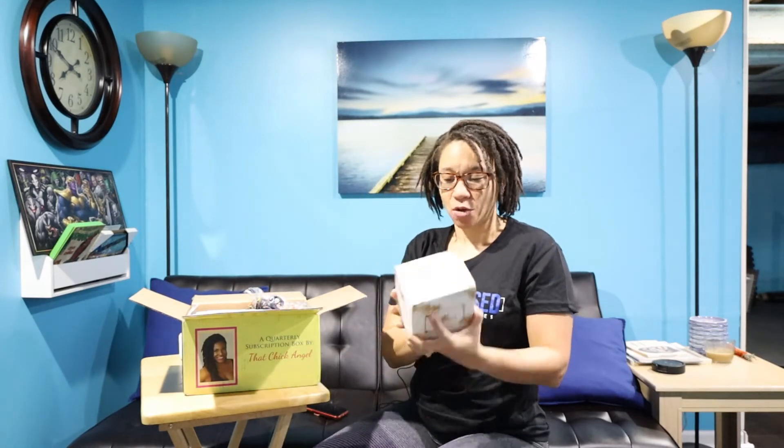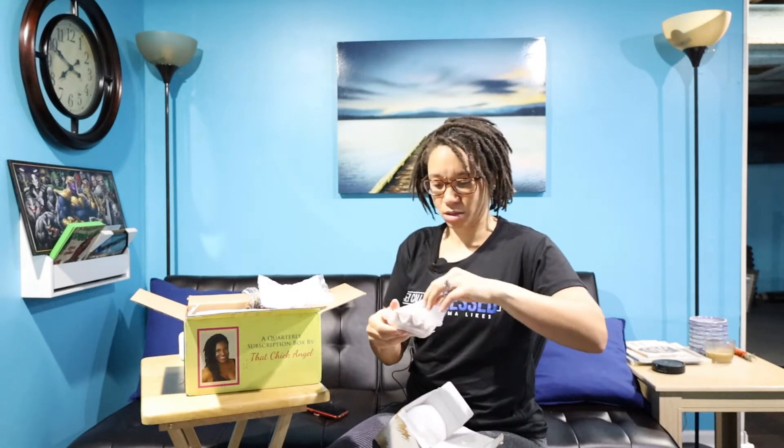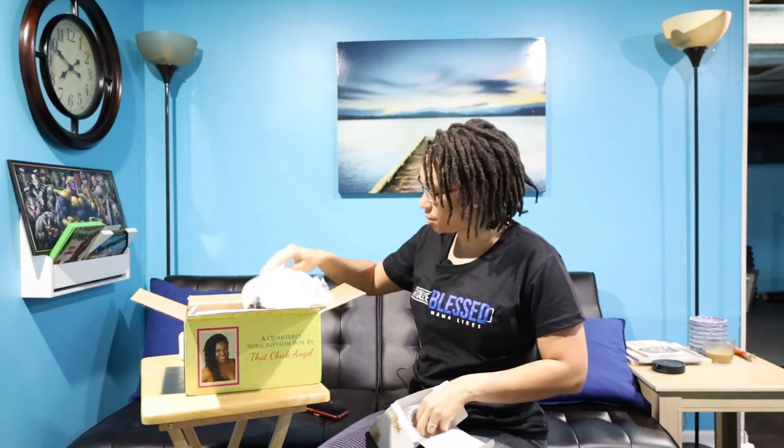I'm going to save the robe and bonnet for last because I'm going to model those for y'all. This I think is the cup she was talking about, so let's go ahead and open that. I also have on my 'They Call Me Blessed' Mama Likes shirt from the last box I got from her.